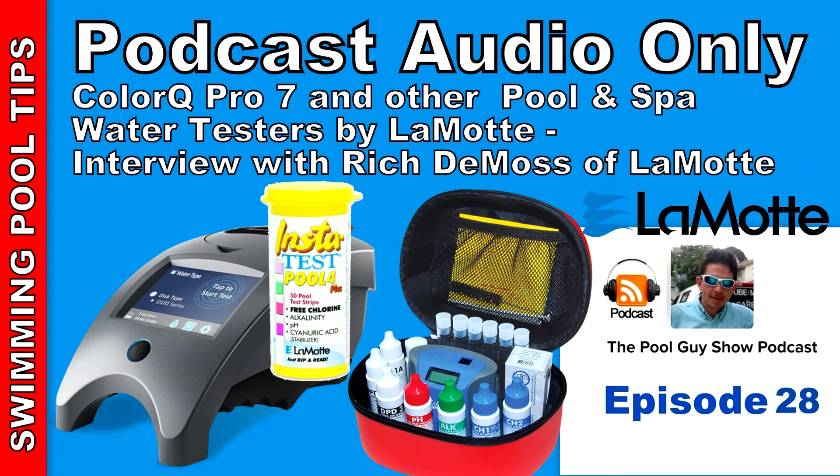Today we're going to touch on the ColorQ Pro 7, as well as the other ColorQ test kits, their test strips, and also their other digital water testers. This week's podcast is brought to you by InyoPools.com. Inyo Pools has been helping pool owners find the right pool parts since 2001, with over 50,000 pool parts in stock. Order online today and have the parts delivered right to your door. Also, this podcast is brought to you by Riptide Pool Vacuum Systems. The Riptide Pool Vacuum is a powerful vacuum system that will vacuum up very large leaf debris from the bottom of a pool rapidly. You can learn more at www.riptidevac.com.